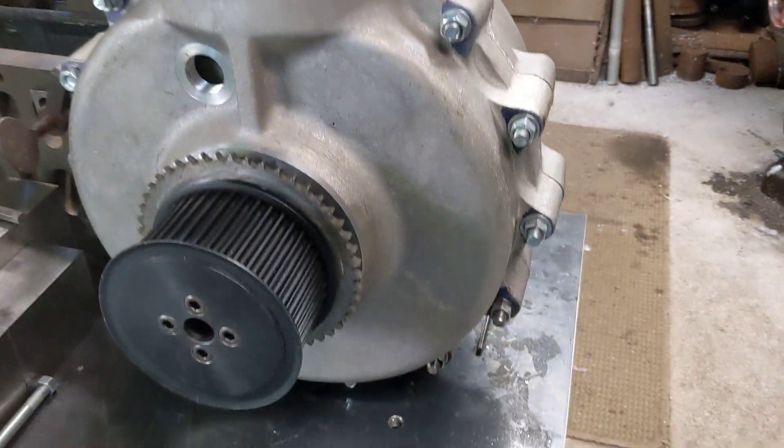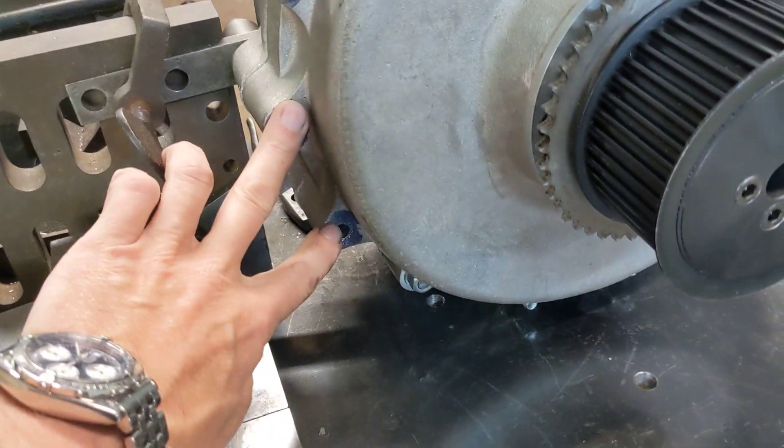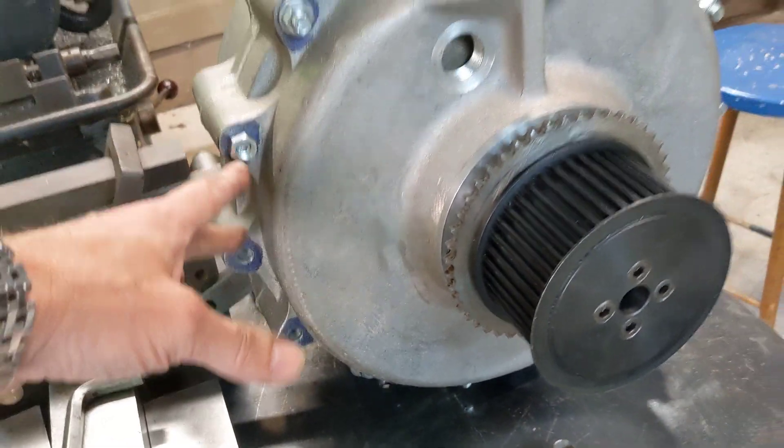So they look quite smart, and all of the bolts around the outside — with the exception of those two there, because those two are the ones we use to bolt it to the table.